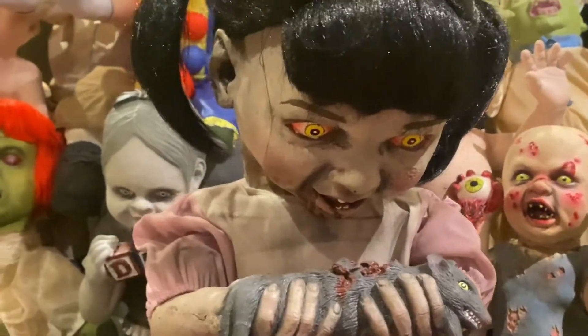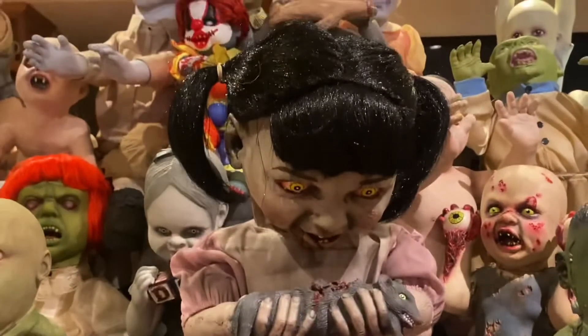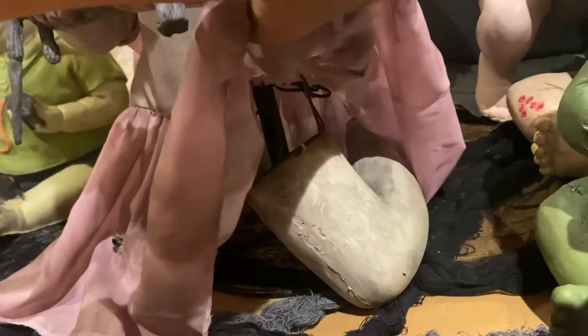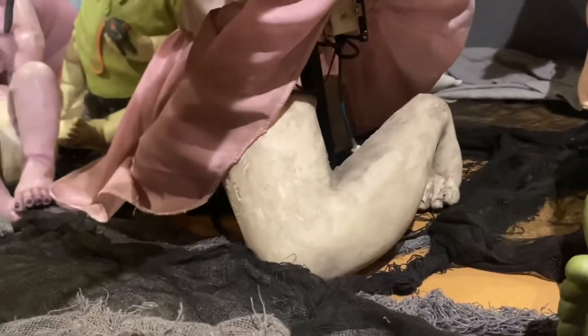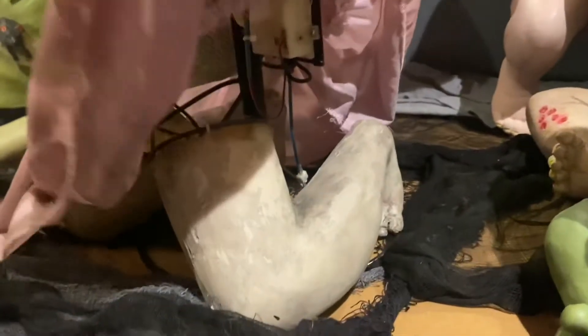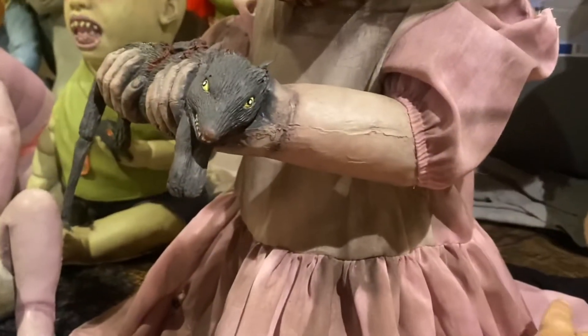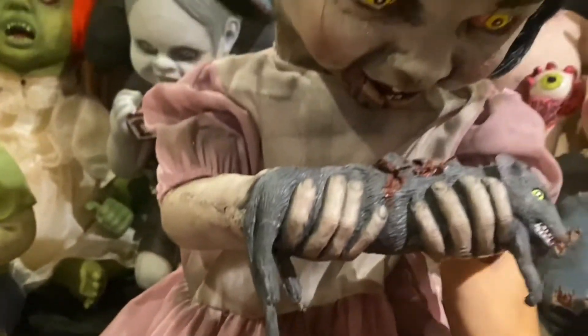One very interesting detail that I learned from the original owner is that this particular model, which is the bigger of the two, actually, if I lift her dress here, she actually has legs and feet underneath her dress. You can kind of get a look at her mechanisms under here — the base and the wiring and the motors and everything. I don't know why they were included, as you wouldn't really see them, where other babies like Iris up there just have a base under their dresses. But I just think that is such a cool little design idea they had.